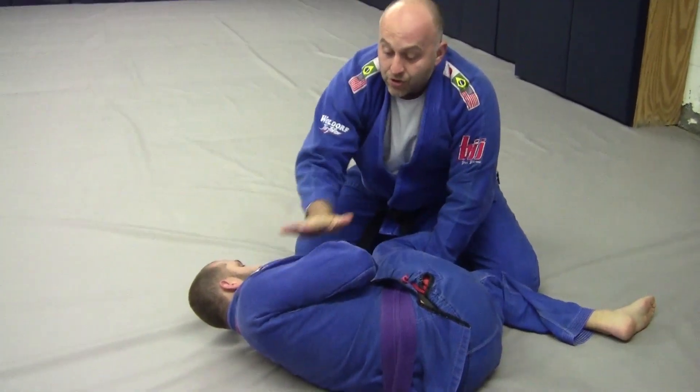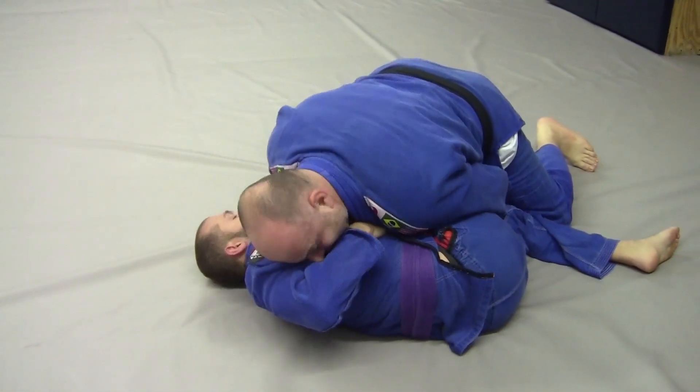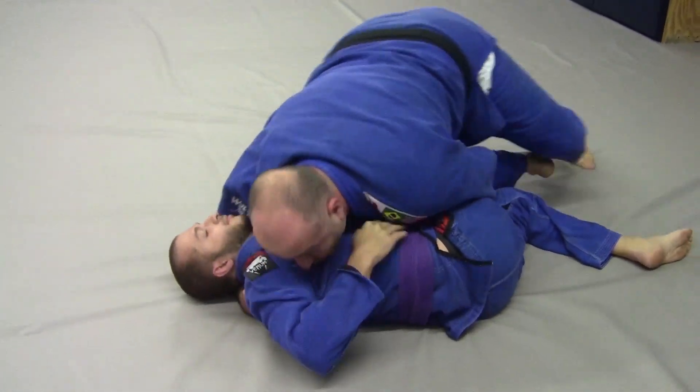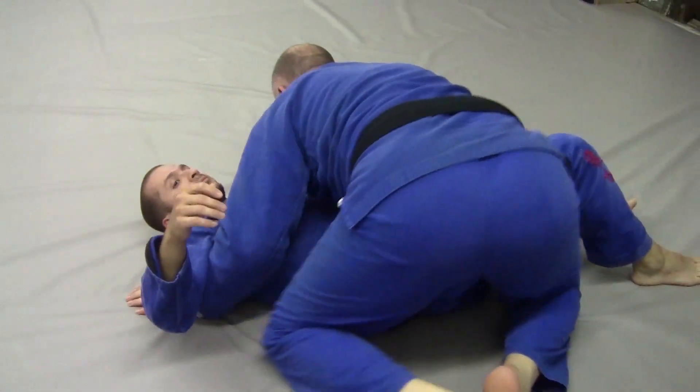This is his leading edge — I want to flatten it down, so we use our head to try to flatten it out. Or you can get a cradle and focus on passing this way, or like I just did, you can come with an underhook and come to the back side.